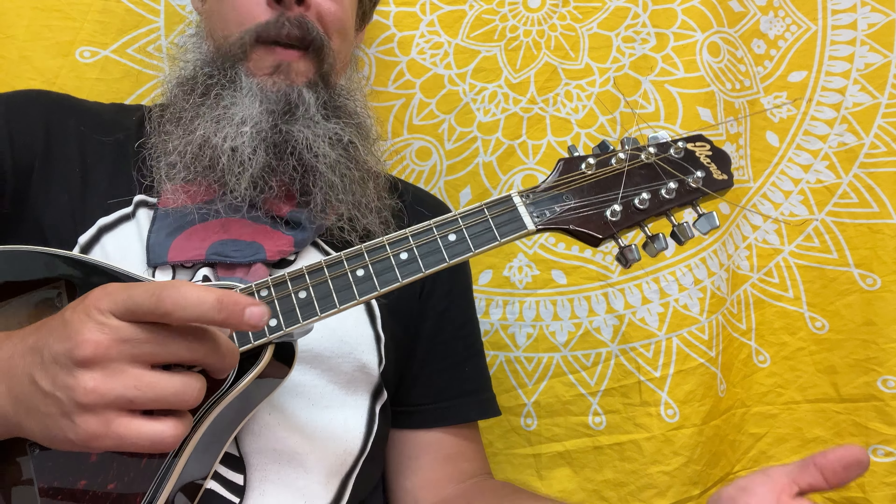My friend, we're talking about five notes from the key of G major: one, two, three, five, and then six — G, A, B, D, E — and then it goes back to G.